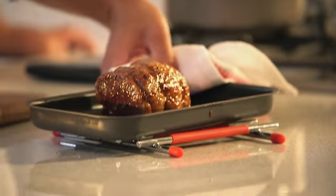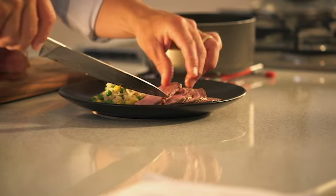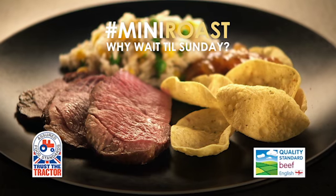And just look at that. All we need to do now is rest it for about 5 to 10 minutes. And that is a feast of a mid-week meal — lamb mini roast with mango chutney.